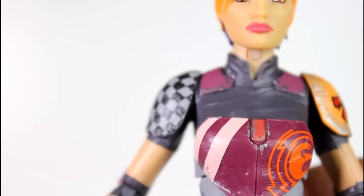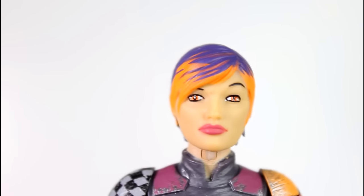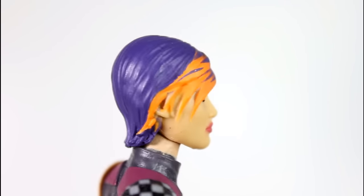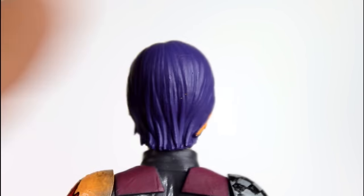And then you get to the paint on her head, which I think the hair turned out really good. I love the orange and purple, it's really, really good. I think the sculpt of her hair is a little matted — I know it's tight, but I think it's a little extra tight because it has to fit under her helmet.